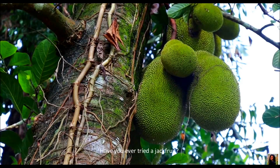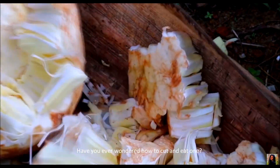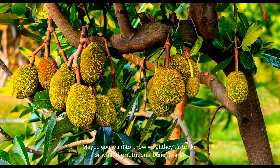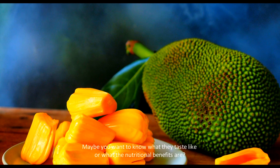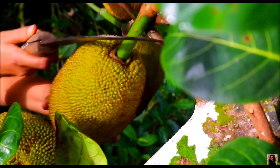Have you ever tried the jackfruit? Have you ever wondered how to cut and eat one? Maybe you want to know what they taste like or what the nutritional benefits are? Curious to know where they come from and grow?